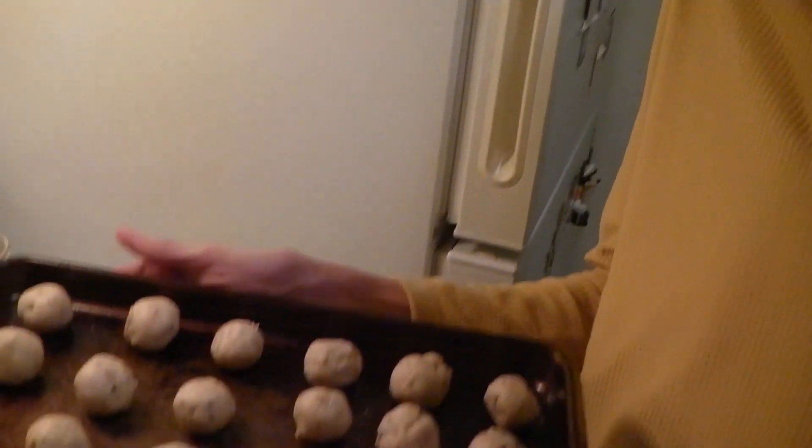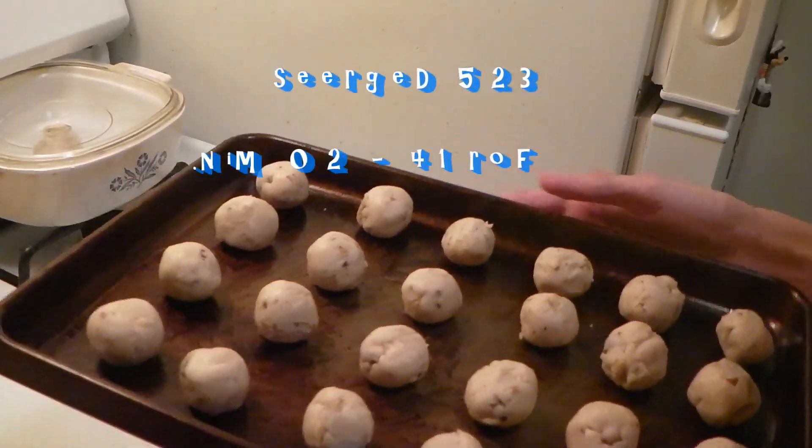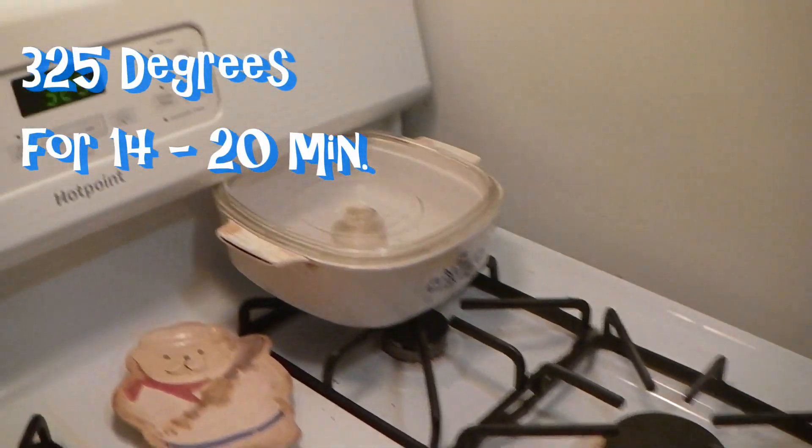Alright, now it's time to pop these bad boys into the oven. We've got one cookie sheet out of probably two. Put them in the oven at 325 degrees until light brown, for 14 minutes.